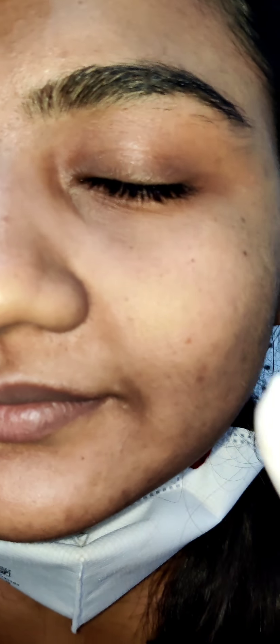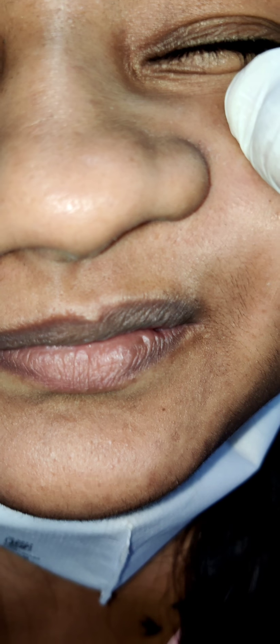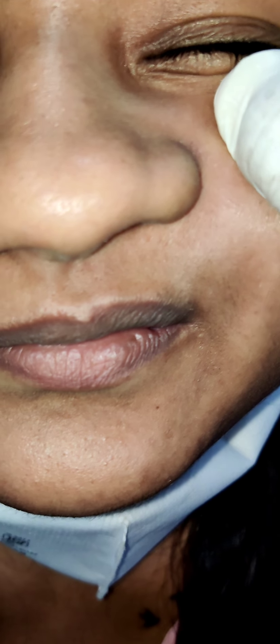Then there is the Cottle test that we perform for the nasal valve. For that, we will have to retract the cheek of the nose superiorly and laterally like this, and ask the patient whether there is some improvement in their nasal breathing or not.